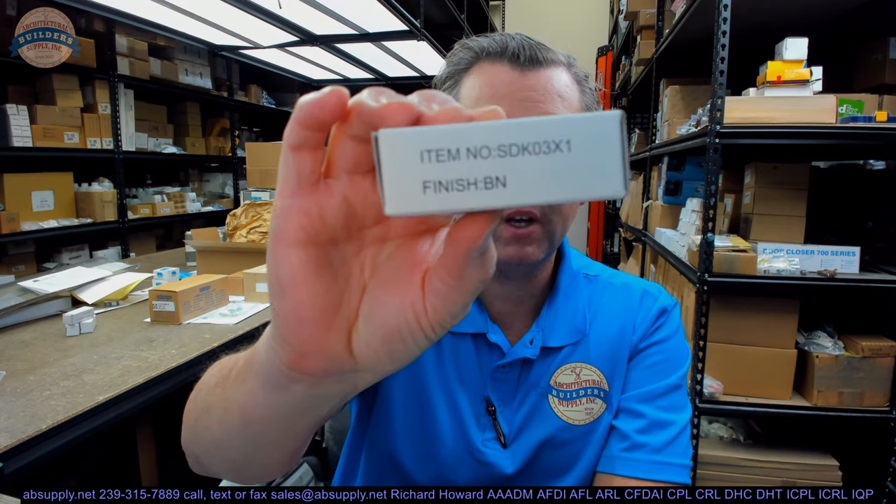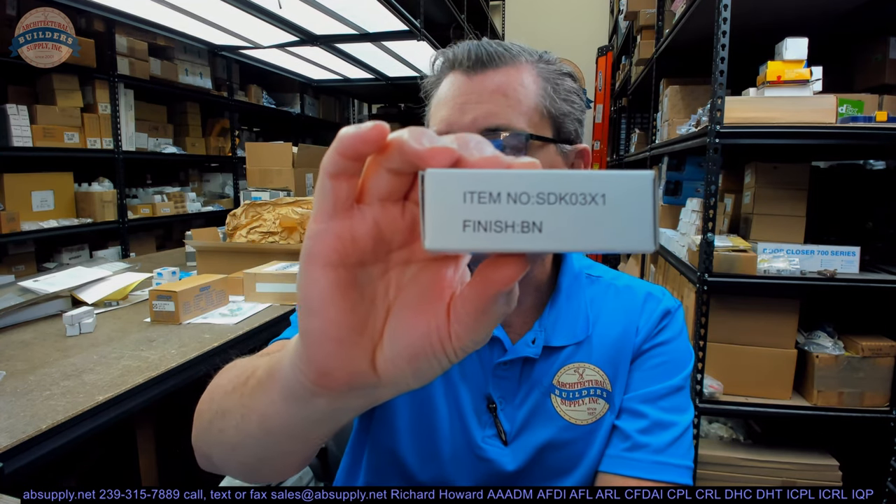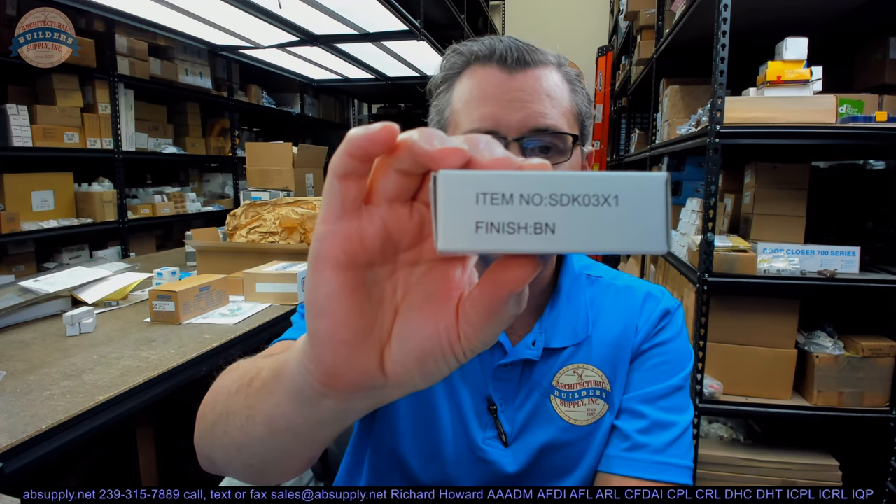Hello, my name is Rich Howard, owner of Architectural Builder Supply. This video is to bring you a closer look at the AIW part number SDK03X1-BN.